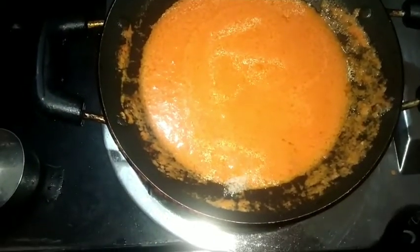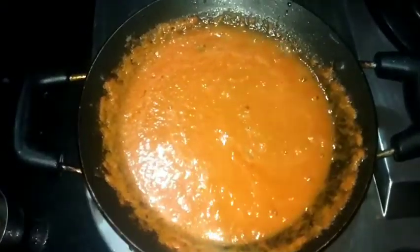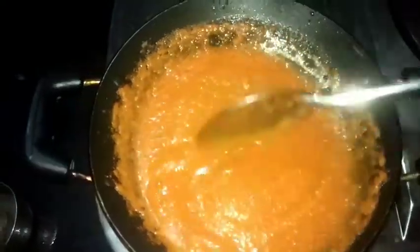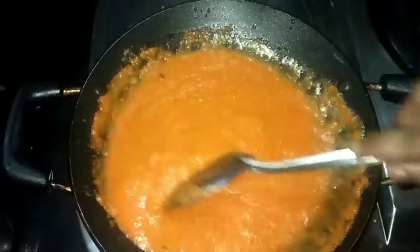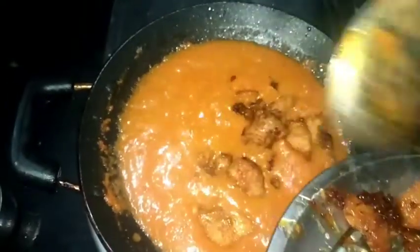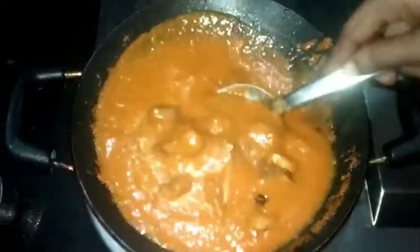Add the garlic and mix. Let's mix the chicken and add it to the gravy. Mix it well and add 1 spoon of honey.